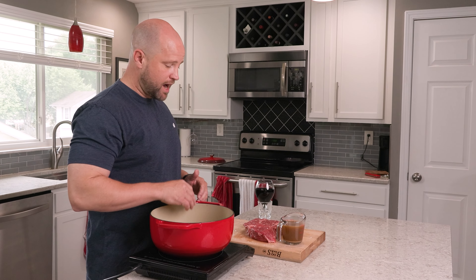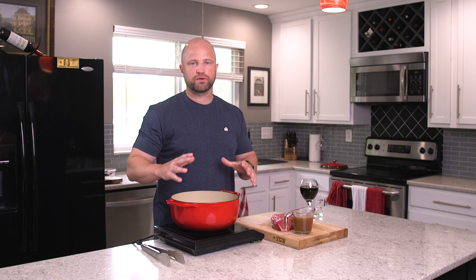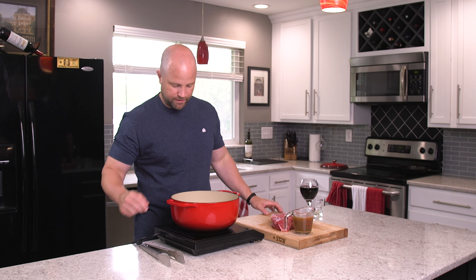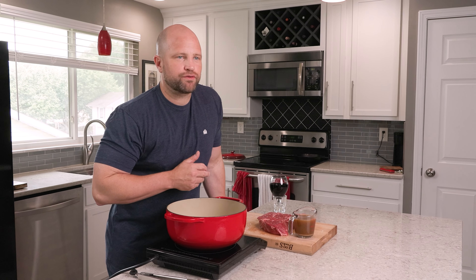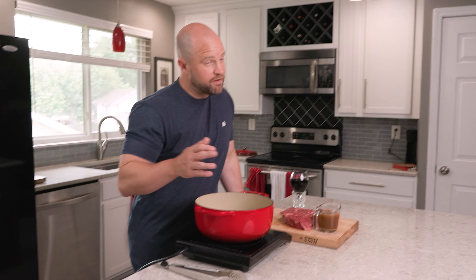Have the olive oil in there, get it nice and hot. This is even a step you can skip. I like to keep this step because searing it on both sides gives it some nice color, brings that Maillard reaction to it, and I think makes it look a whole lot better when it's on the plate. While I'm using chuck roast for this video, there are many other cuts you can use. Essentially any tough cut — like a brisket — would work really well here as well.